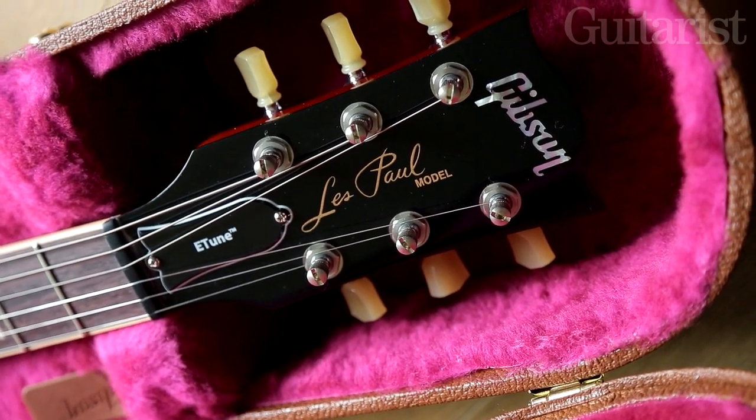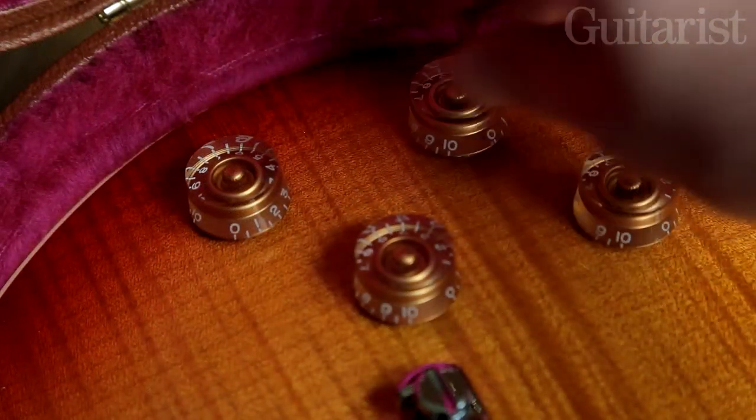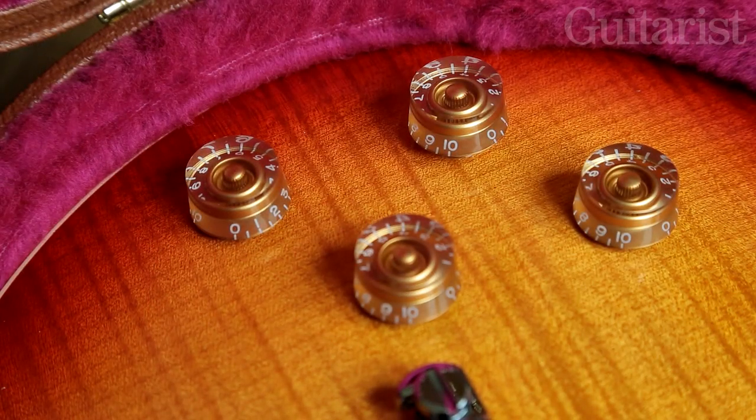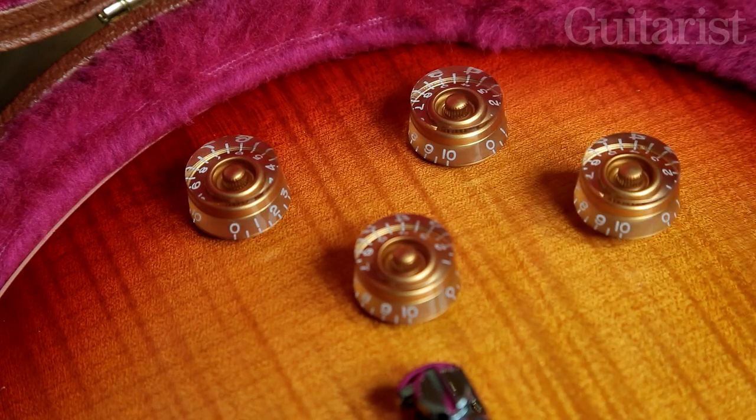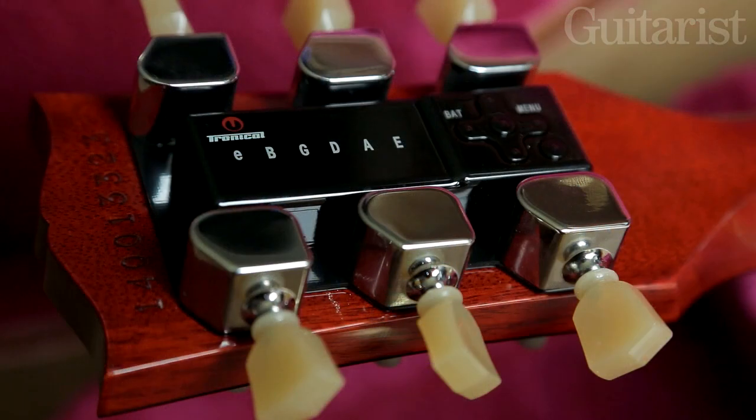The Standard has a weight relief body and coil splits on both pickups. If you pull the bridge pickup's tone control, that engages a pure bypass function which sends the pickup signal straight to the output jack. If you pull the neck tone control, that puts both pickups out of phase with each other, and there's also a mini tuned self-tuning system on board.